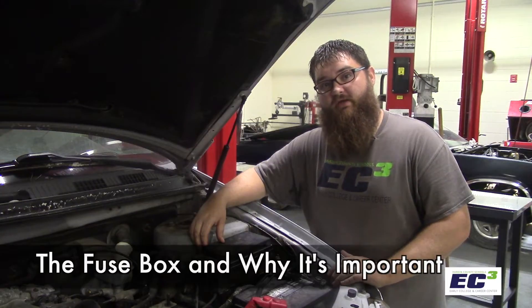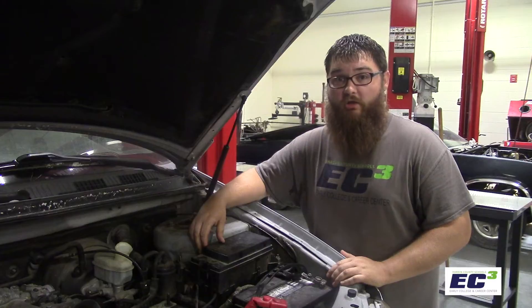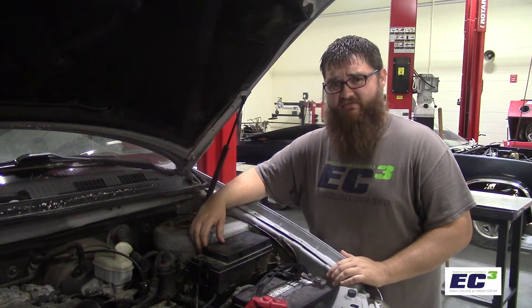Fuses are parts in a vehicle that may cause electrical components not to work correctly, or at all. Let's take a look at how to check fuses.